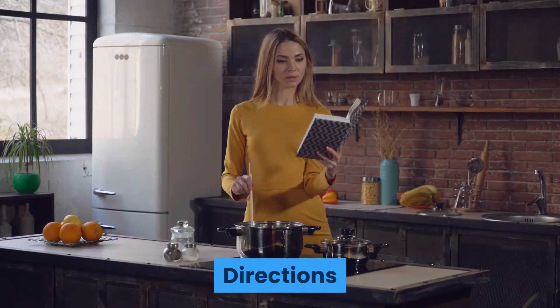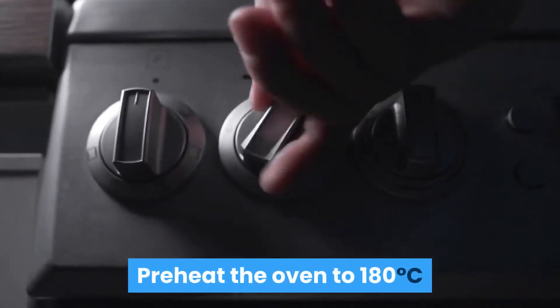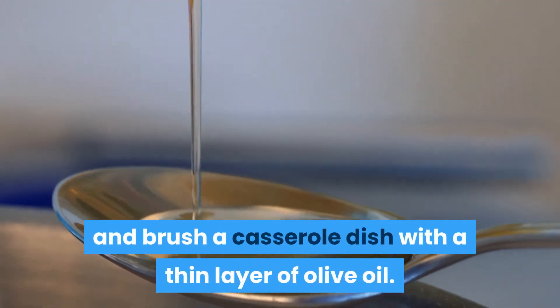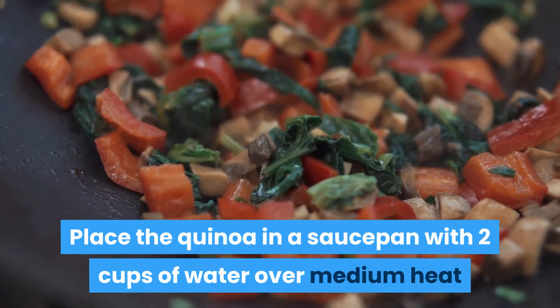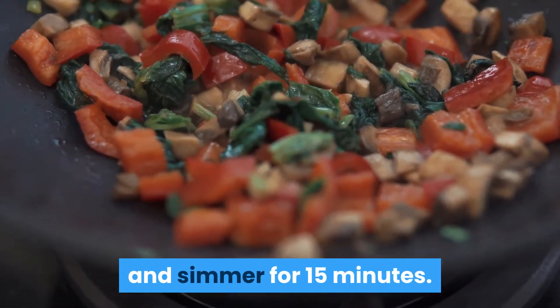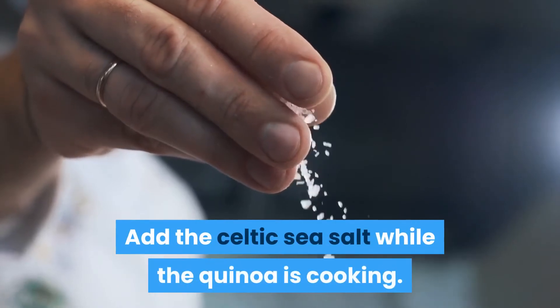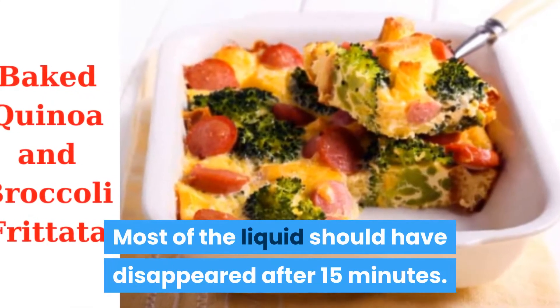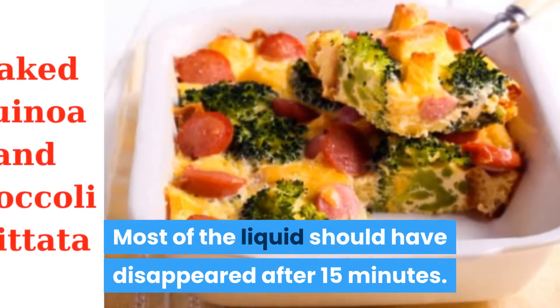Directions. Preheat the oven to 180 degrees Celsius and brush a casserole dish with a thin layer of olive oil. Place the quinoa in a saucepan with 2 cups of water over medium heat and simmer for 15 minutes. Add the Celtic sea salt while the quinoa is cooking. Most of the liquid should have disappeared after 15 minutes.